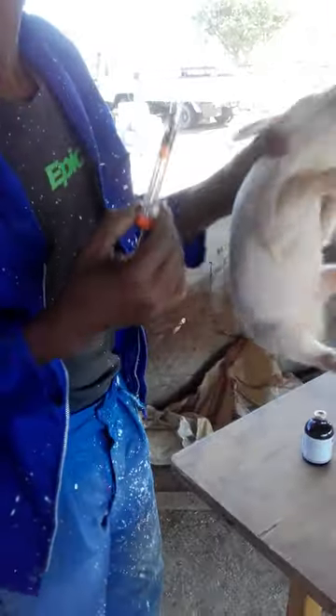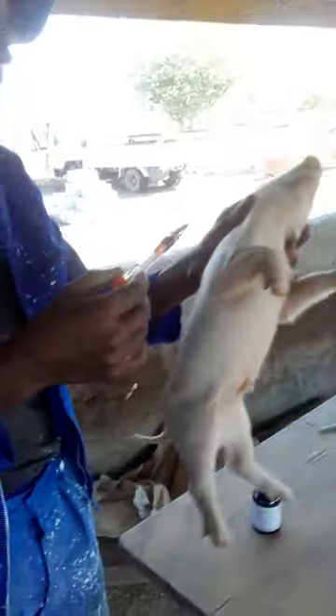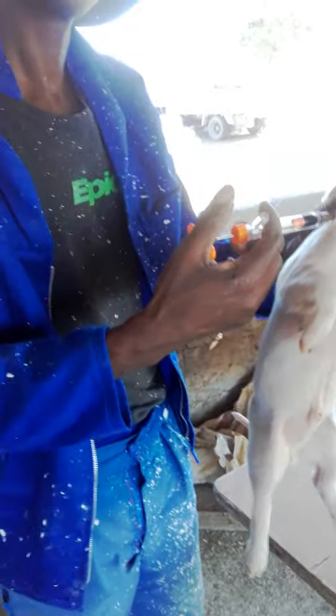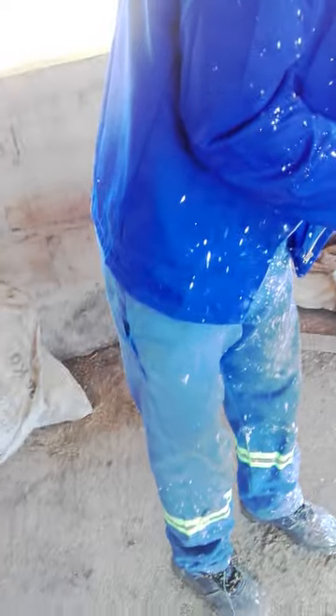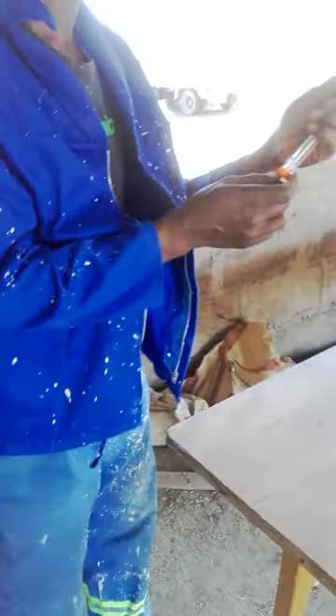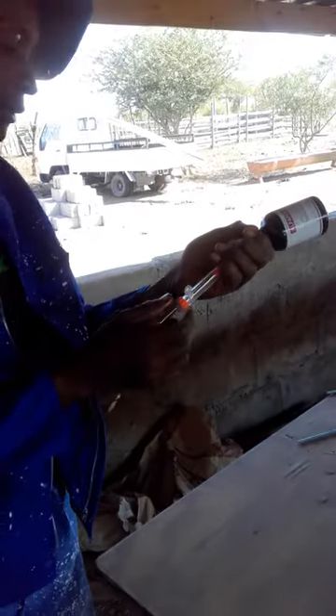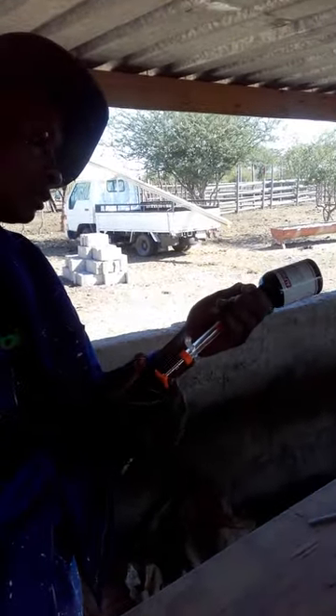With most animals, the thickest skin on the body is the neck, because most animals fight with their heads and necks. That's why the American bison has got such big shoulders — they fight with their front, not their back. Same with cattle: if you get a hide to make belts, the thickest part of the hide is the neck. Dogs' scruff is the same way.